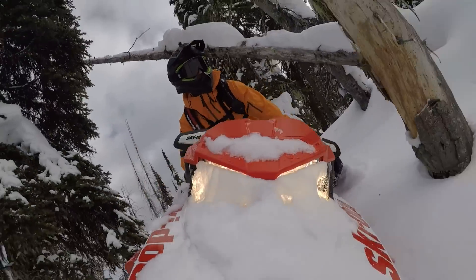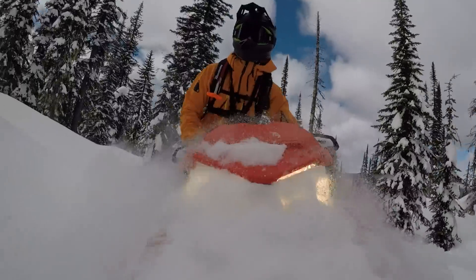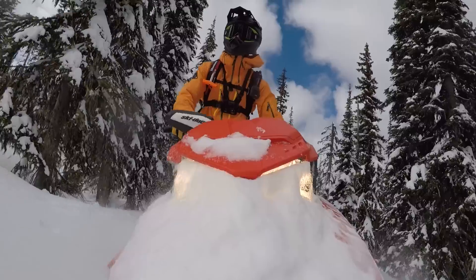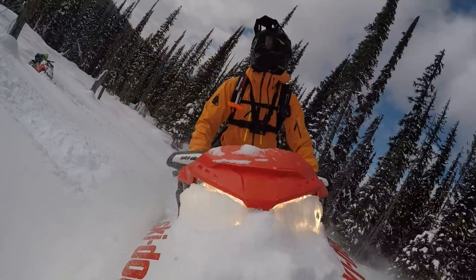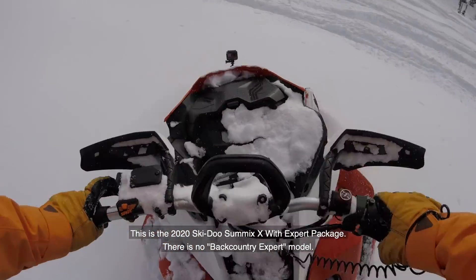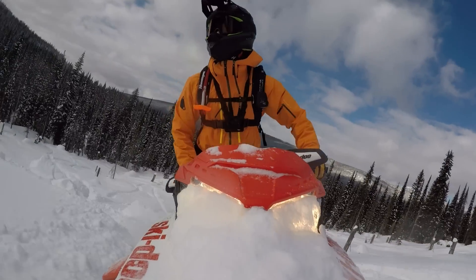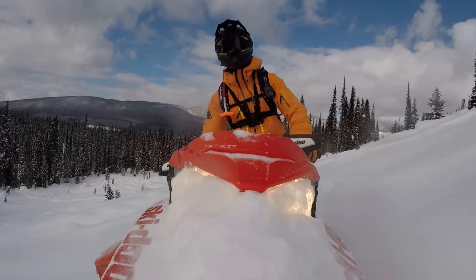Oh man, this thing is nimble! Okay, here we go — this is round two of the Summit X Backcountry Expert experiment. Had a bit of a brush with some timber earlier, close call. So I'm gonna play around in this open stuff here and see how that goes.